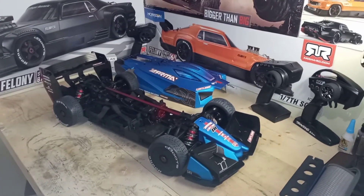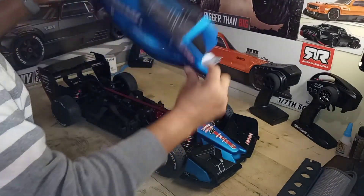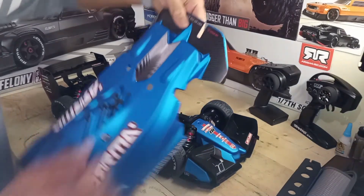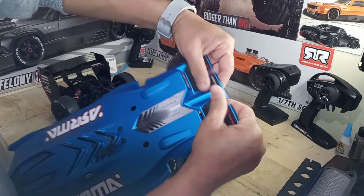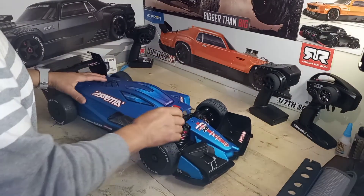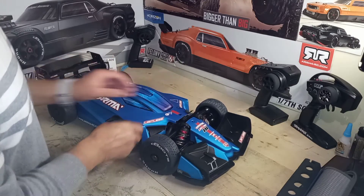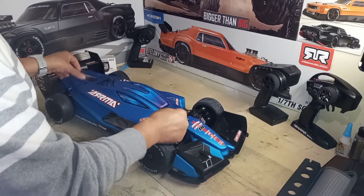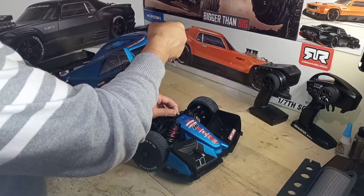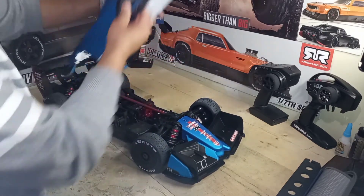Let me put the body back on — this is the Arrma Limitless. Pretty cool. I like the back right here. The decal needs to be sitting flush — when you get these cars you've got to make sure the decal is sitting nice and flush. This is a beast of a machine from Arrma, and as I said, you get what you put in. You put in a cheap system, you're gonna get a cheap ride — not very fast.